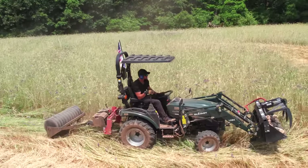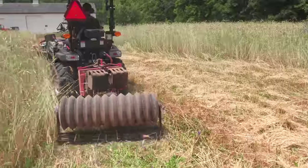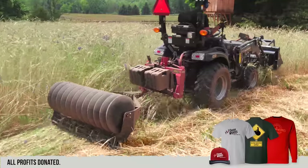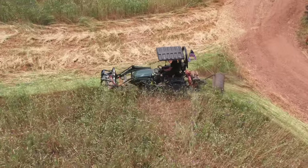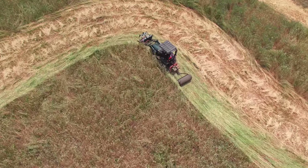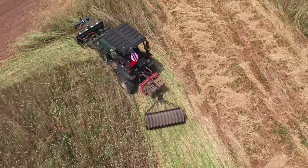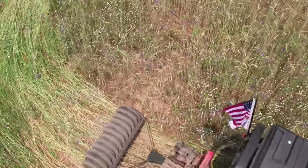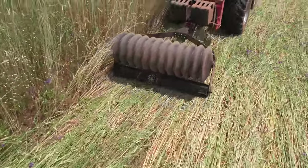The verdict is still out on whether to seed before or after crimping. I decided to seed right after crimping because everything was already packed down and laid over. I didn't like the idea of seeding through four or five foot tall winter rye — it would make an uneven seed pattern and might not crimp as well after. So I'll seed shortly after crimping and let the seed work its way down underneath. We already have some clover here but I'm going to overseed with more to really thicken it up.